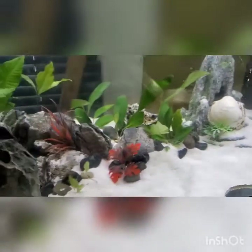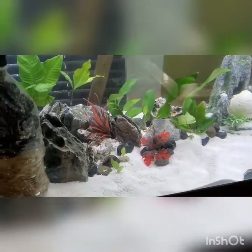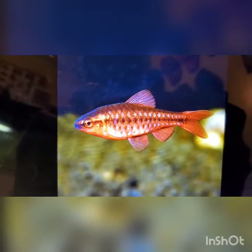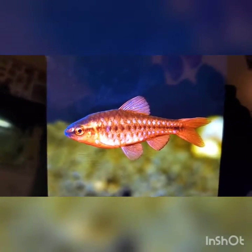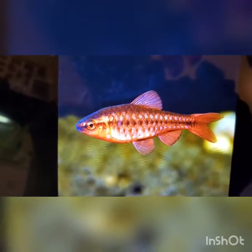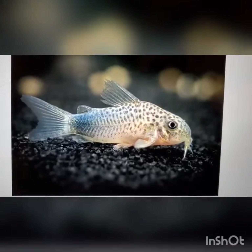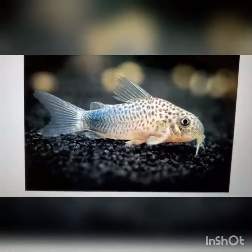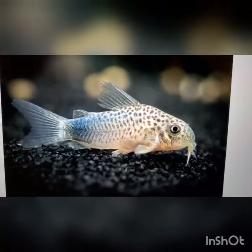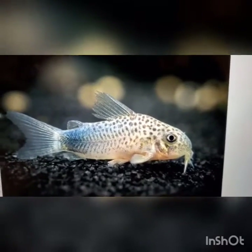What I think I want to do with this tank: I want to add red cherry barbs — a school of maybe six or seven — they'll look very nice in there. Maybe four or five cory cats as well. Maybe not this exact species, but I would love to get some in there; they do a good job at stirring up the sand and keeping it clean.